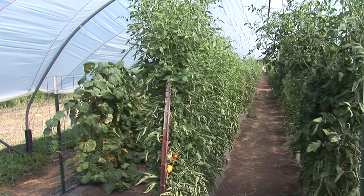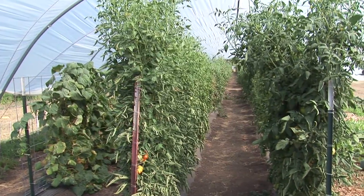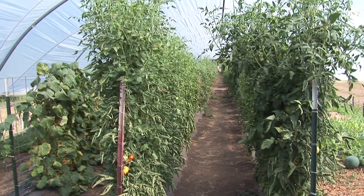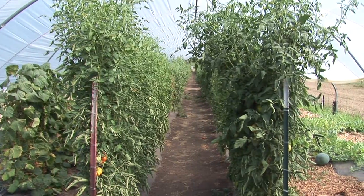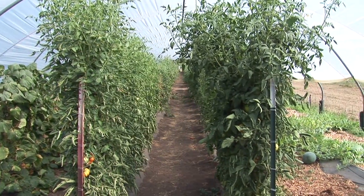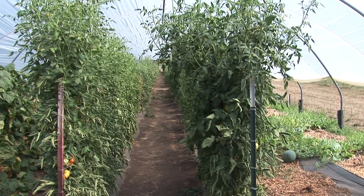One of the nice things about growing in high tunnels is you get very intensive high production out of a small square footage. Many of our urban growers and people that don't have large acreages are really attracted to high tunnels because they can still get a pretty sizable volume of produce out of a relatively small square footage high tunnel. A very typical size for a high tunnel is a 30 by 96 foot or a 30 by 48 foot high tunnel.